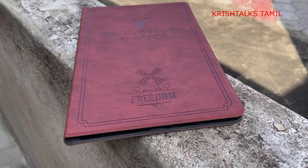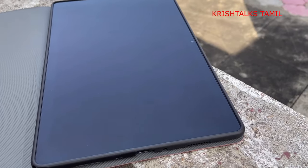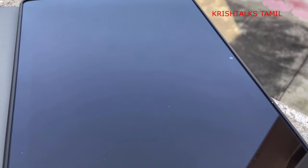I will show you a case for this tab in the link below. It has a leather look and the tab fits in well. It has elevation, a sleep and wake feature — you can open it to wake and close it to lock. For media consumption it will be very useful. I would strongly recommend this. If you have any questions, please tell me in the comment section and I will update the video. See you soon.